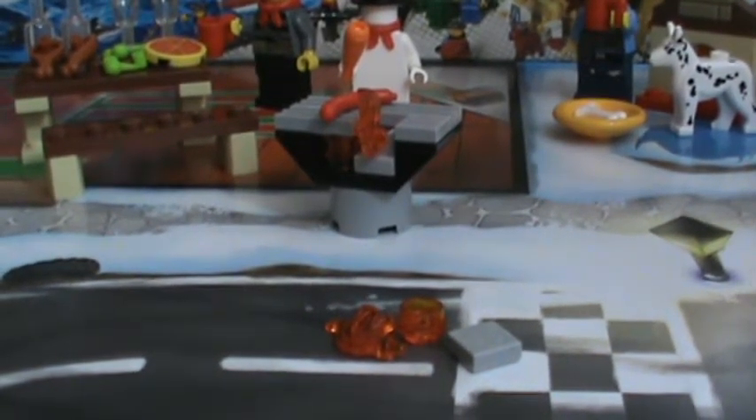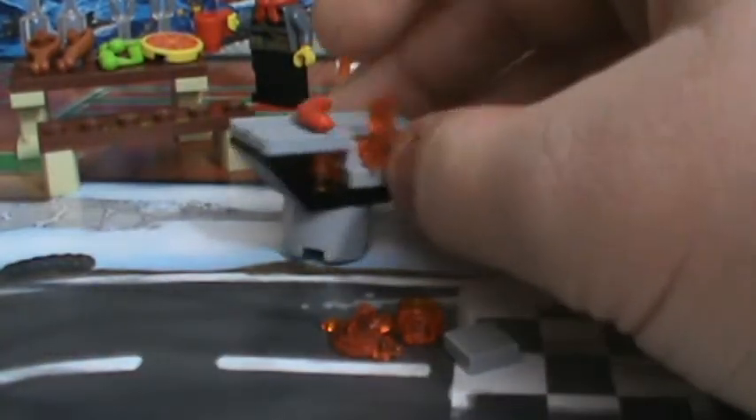Hey everybody, BrickLover18 here today with day 11 of the LEGO City Advent Calendar 2013. Today we got a barbecue grill to grill hot dogs that the firewoman here is going to cook.